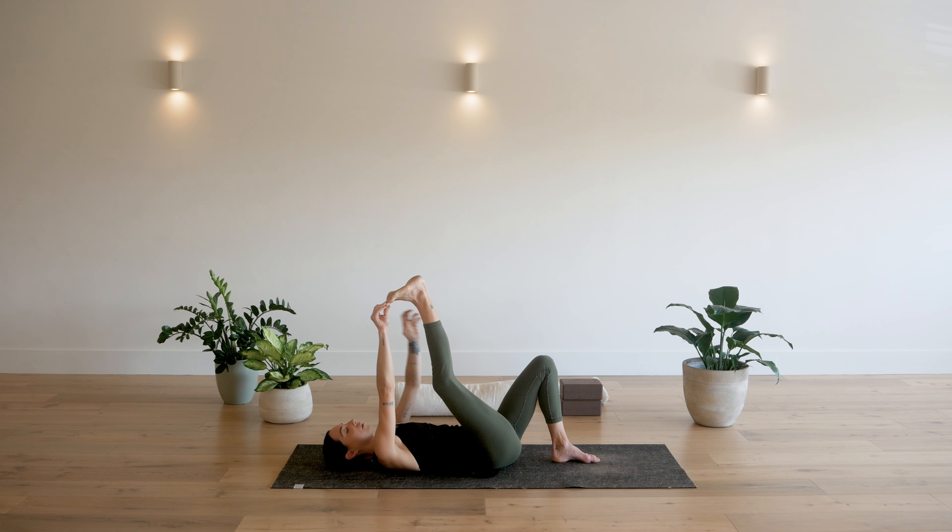Three more: untuck, inhale, exhale. Inhale. Exhale. One more, inhale. And exhale. Now come back to a neutral spine. Bring your hands back to face forward if they were backwards. Walk your feet and knees out so they're slightly wider than hip width.